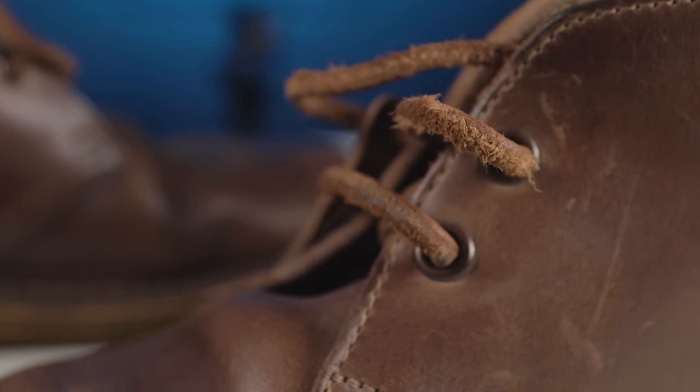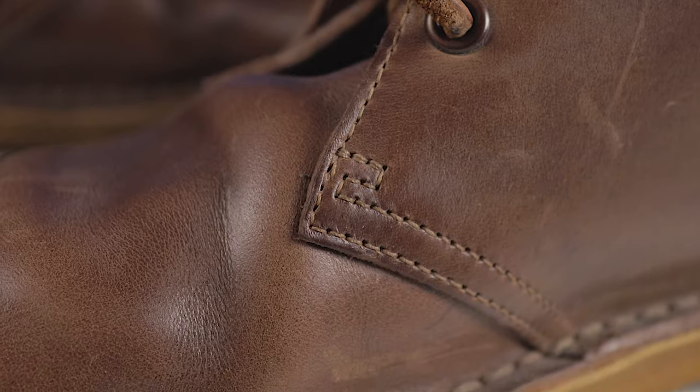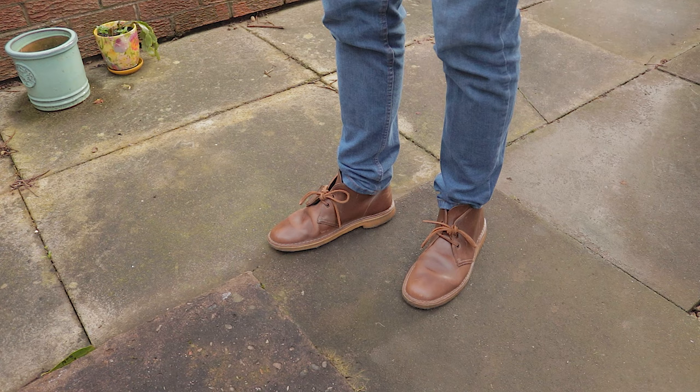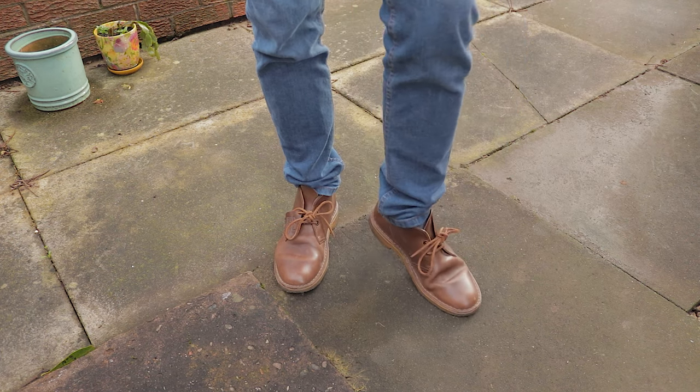One of the reasons this boot looks so good and lasts so well is its simple construction. It's fundamentally just two sections of leather stitched together and then sewn to the sole of the shoe. This not only makes the boot look sleek and classic, but also makes it durable due to the lack of seams that could otherwise become compromised over time.